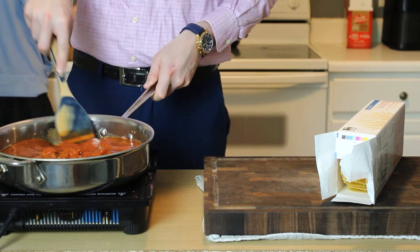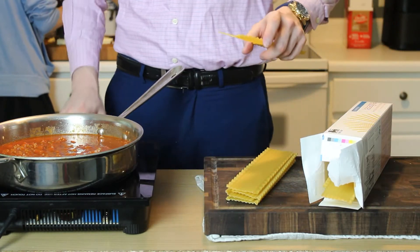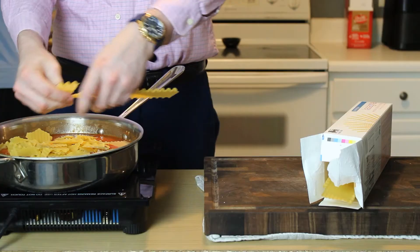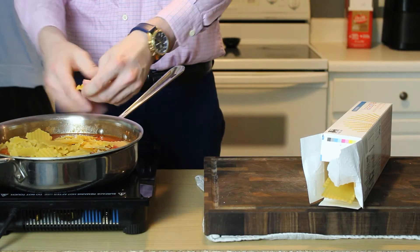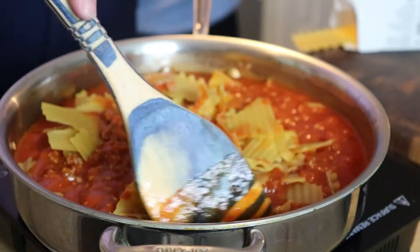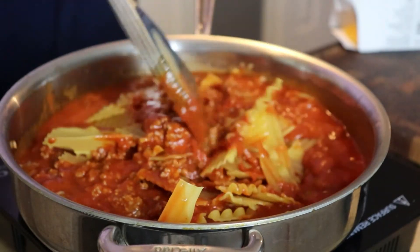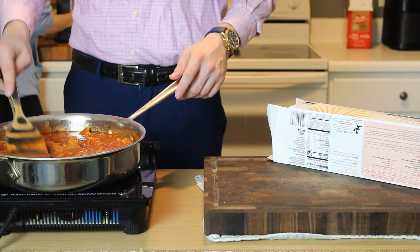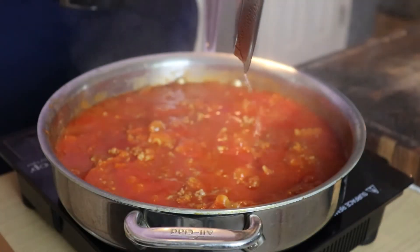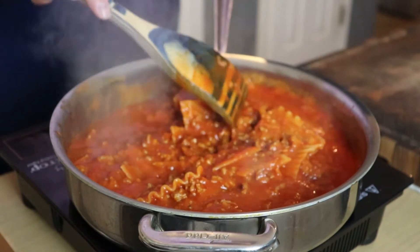Scrape up any fond on the bottom of that pan, get that marinara and sausage nicely mixed together, and then take 6 to 7 oven-ready no-boil lasagna noodles, crack them up into small bite-sized pieces into that marinara mixture, and give everything a nice stir. You want to make sure those noodles are completely submerged in that marinara sauce so that they can cook. Put a lid on, reduce the heat to medium-low, and cook for 15 to 20 minutes. Give them a stir once or twice during the cooking process, making sure nothing is sticking.